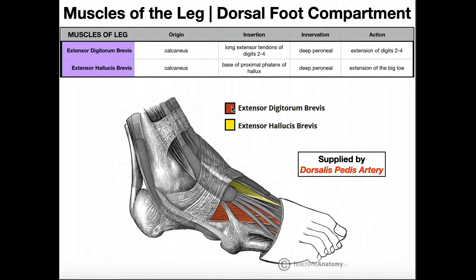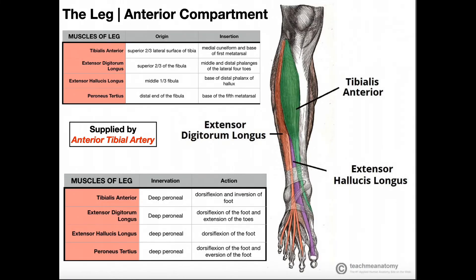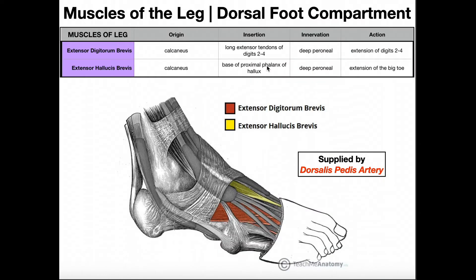Both muscles originate on the calcaneus. More specifically, extensor hallucis brevis originates on the medial aspect of the calcaneus, while extensor digitorum brevis is more on the lateral aspect — you can see the muscular bellies lie in that orientation relative to one another. For the insertions: extensor hallucis brevis inserts at the base of the proximal phalanx of the hallux, in contrast to extensor hallucis longus which inserted at the distal phalanx.